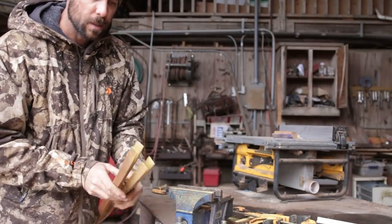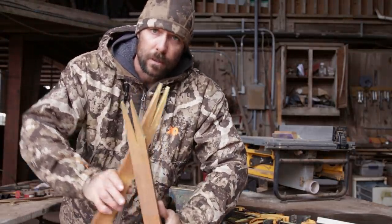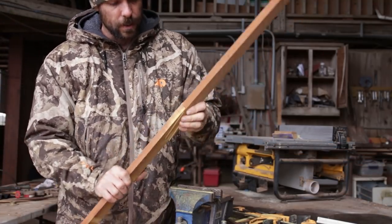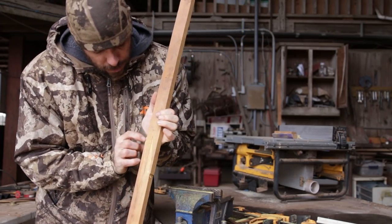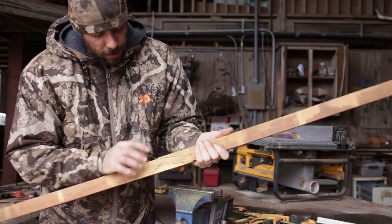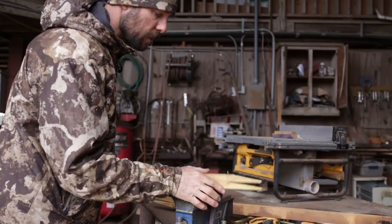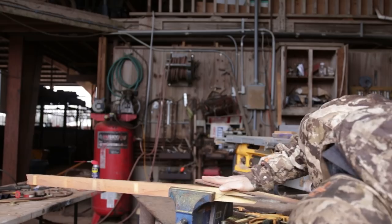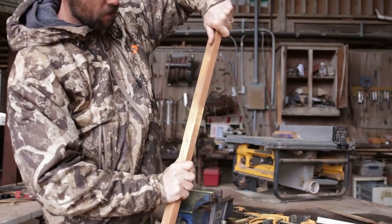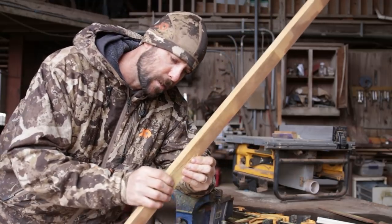Now if you sawed it right, you should just be able to take these things where they're sitting and just flip them — they should meet right up like that. I've got just a little tiny knob I'm going to take off with the rasp where I had to split those pieces, same on this side. Once I do that, those things should fit perfect. There we go — perfect Z splice with a Japanese pull saw.